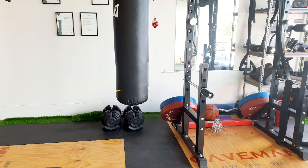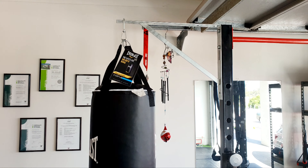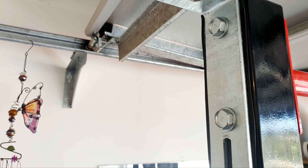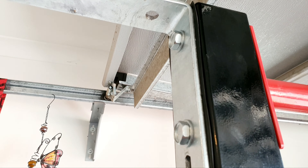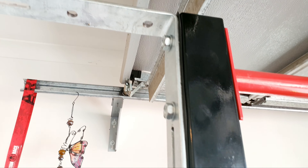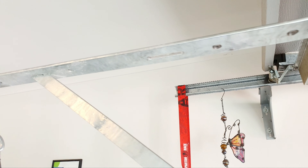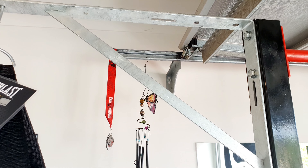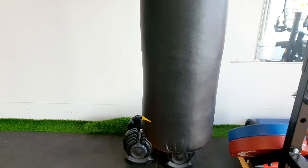Alright guys, so what we did was got these nuts fixed, and in between we got like rubber tape to support the pressure. This side is also fine — this can hold almost 150 kilos. I think this is good.